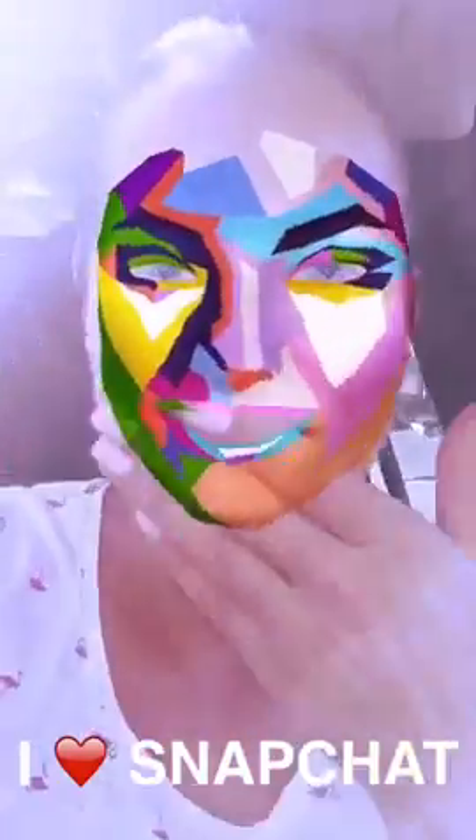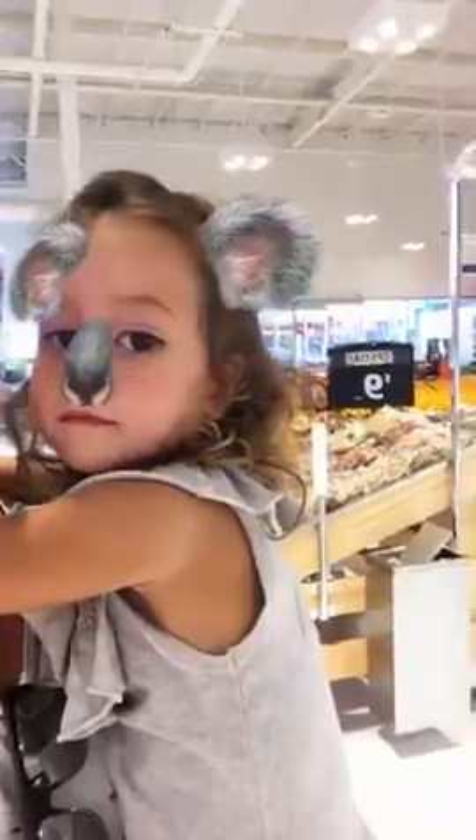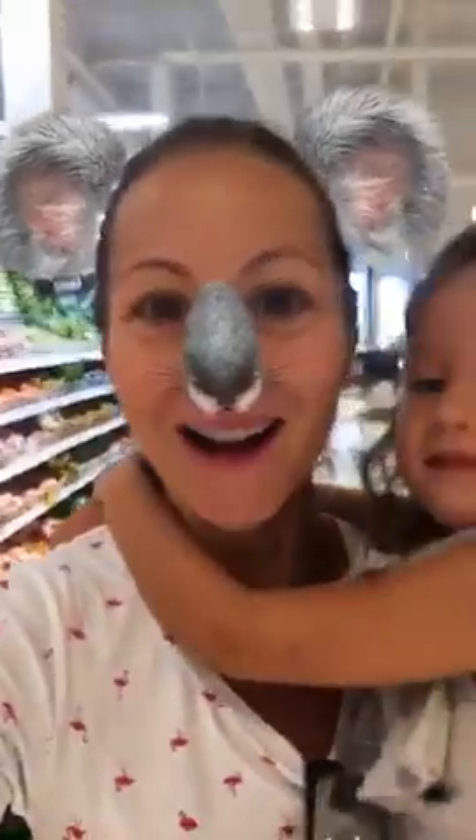On Snapchat, you get better and better every day with these amazing faces. Snap me and let me know what your favorite face is. I've got a little koala here. We're shopping for the toppings of our semi-healthy sponge cakes.